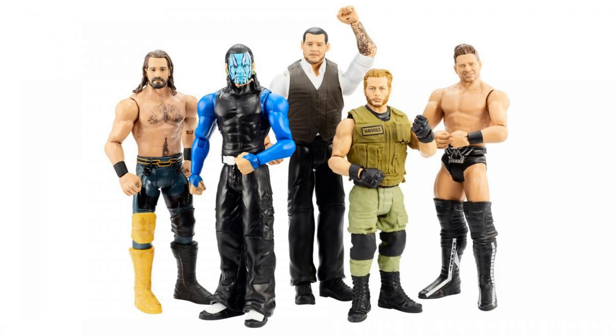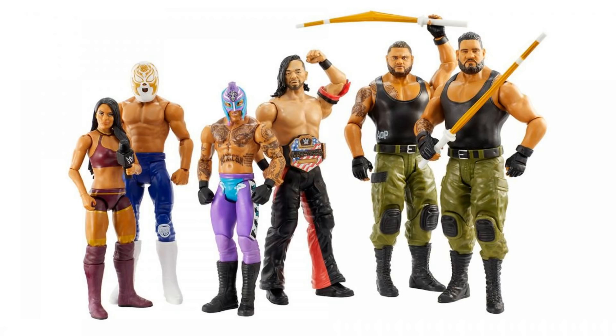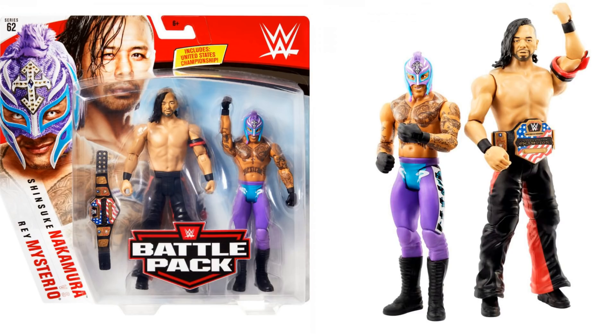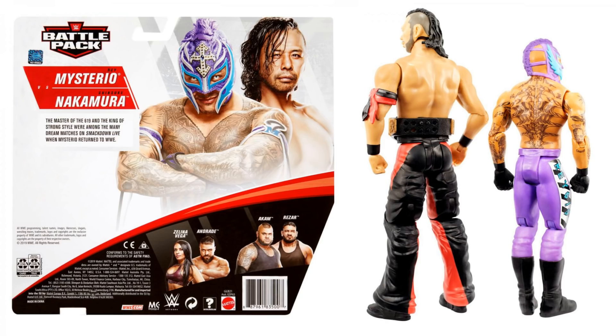So that is Series 102 — I think it is a pretty good series. There's certainly some figures there that I'm interested in. Now we're going to move to Battle Pack 62. We've got Rey Mysterio and Shinsuke Nakamura. What's really exciting here is we've got the return of accessories — we've got a United States Championship in this pack. I love that ring attire for Rey. What's also very interesting is we are now getting the mohawk on Rey's mask. Obviously he's got all of the tattoo detail as well. Shinsuke has a really good scan on him. I love the black and red on the ring attire. I think both of these ring attires are brilliant — it's a really solid Battle Pack.